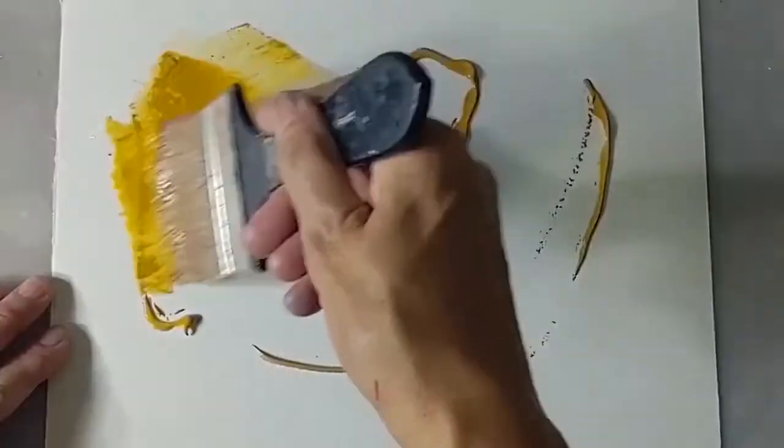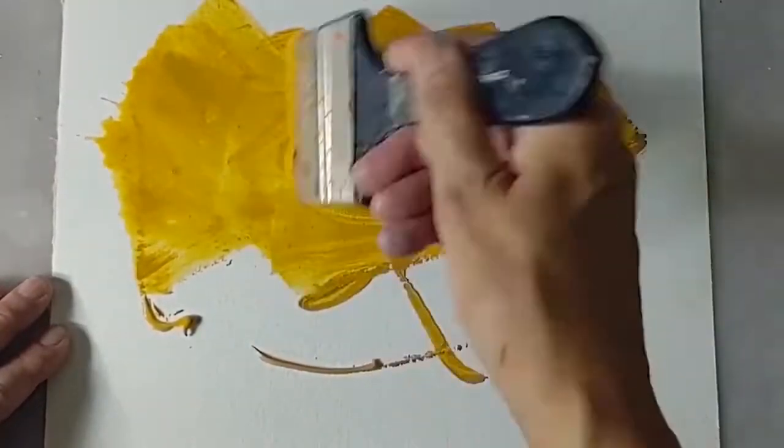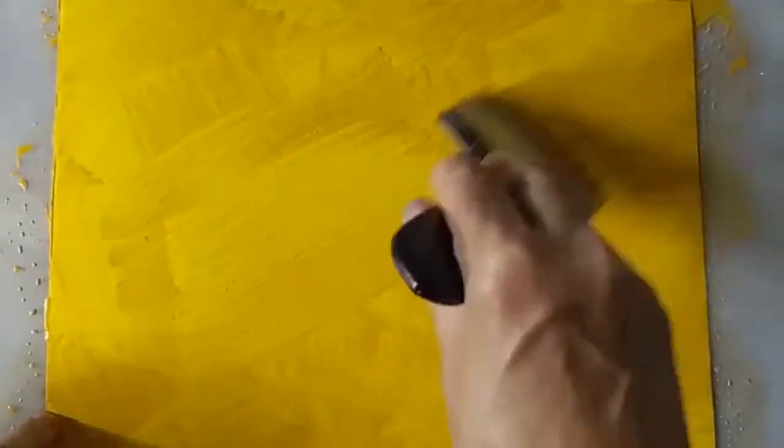For the first effect, the forest floor is the inspiration. Using yellow ochre and a broad brush moistened in water, cover the paper using a series of criss-cross strokes. This applies the paint evenly while preventing directional brush marks.